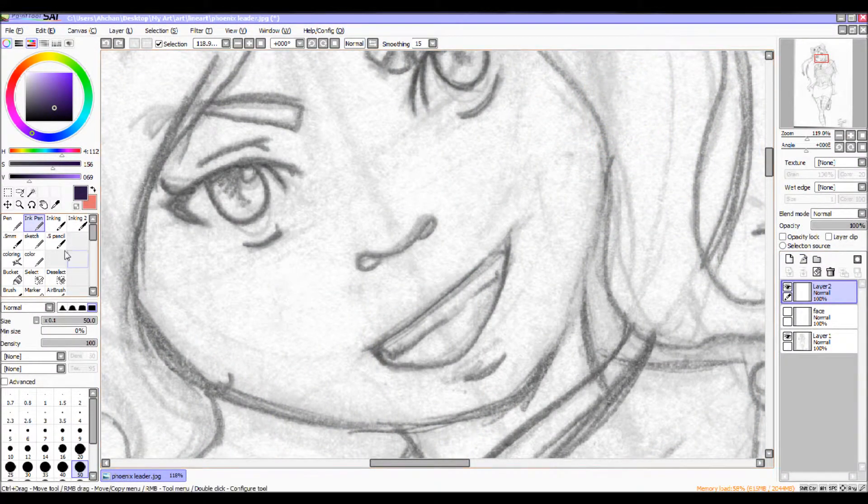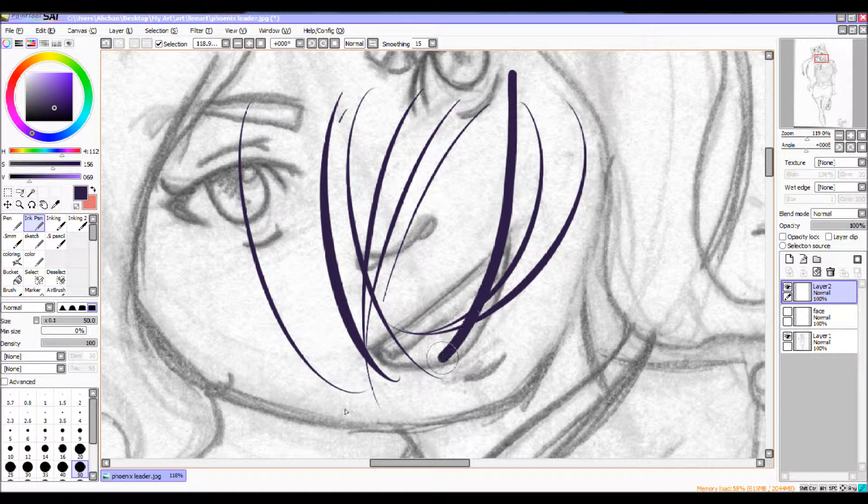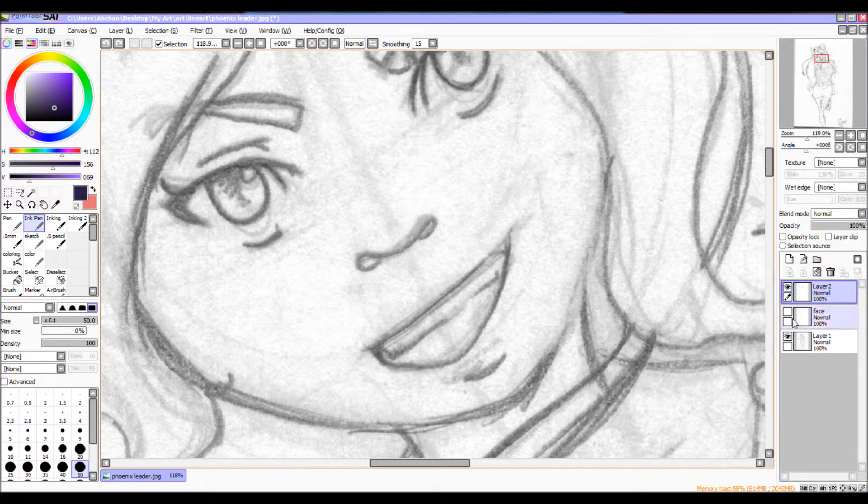I'm going to go back to Paint Tool Sai and show you the do's and don'ts of inking. One rule my boyfriend told me: don't push down your pen and drag a line like that, because it doesn't give it a weighted look. If you look at these other lines, they look really weighted. I already did the face since I forgot to press the record button. With the warmup layer, you can keep it or delete it — I like to delete it to keep track of what I'm doing.